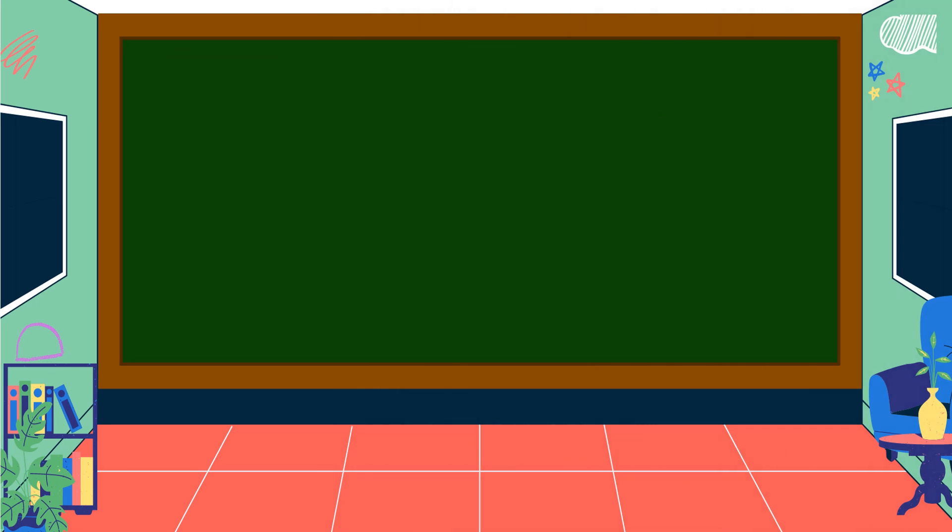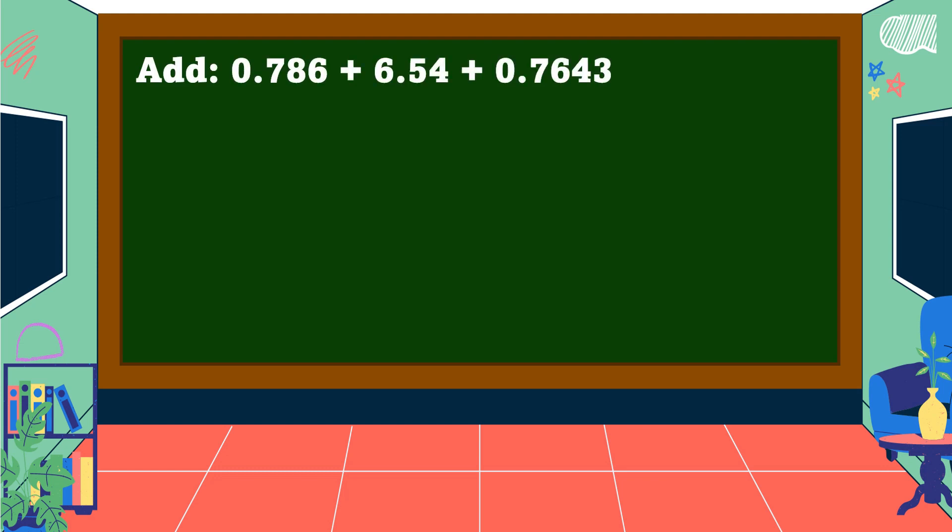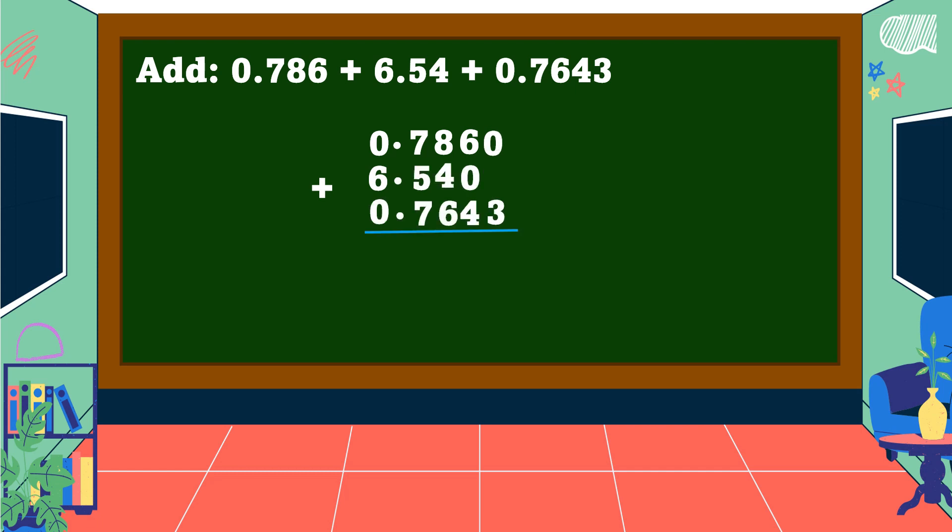To fully understand the steps, let's study some examples. Find the sum of 786 thousandths, plus 6 and 54 hundredths, plus 7 thousand 643 ten-thousandths. To add decimal numbers, first arrange the digits in columns and align the decimal points. Insert zeros in empty decimal place values, making sure the decimal points are aligned, then add as with whole numbers.